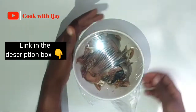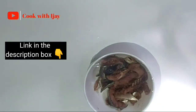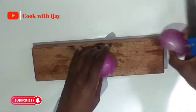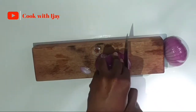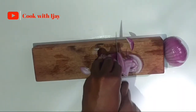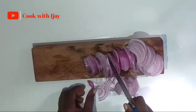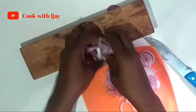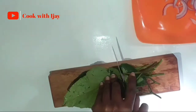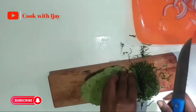Now that we're done marinating, we'll just set the fish aside and proceed to the rest of the ingredients and prepare them before we cook. While we're preparing the rest of our ingredients, don't forget to like this video, don't forget to subscribe to my channel if you haven't, and don't forget to click on the notification bell for more updates. I'll be glad to have you all on my page.